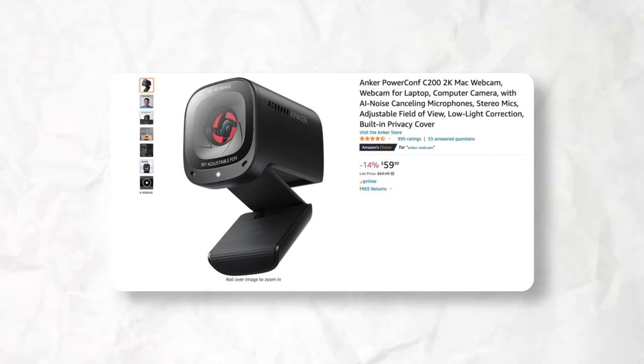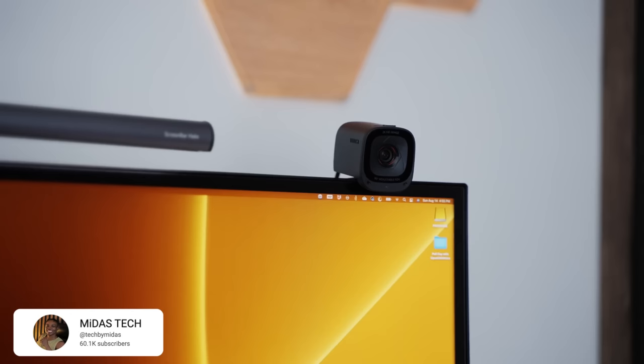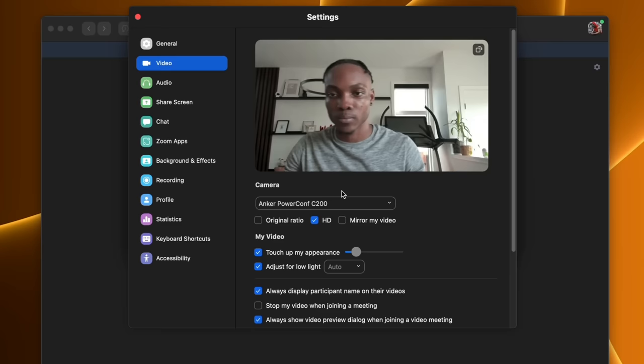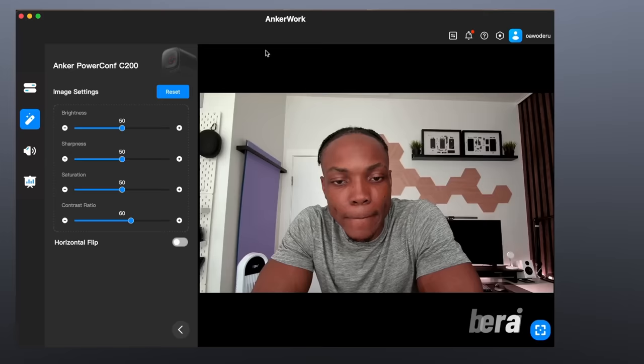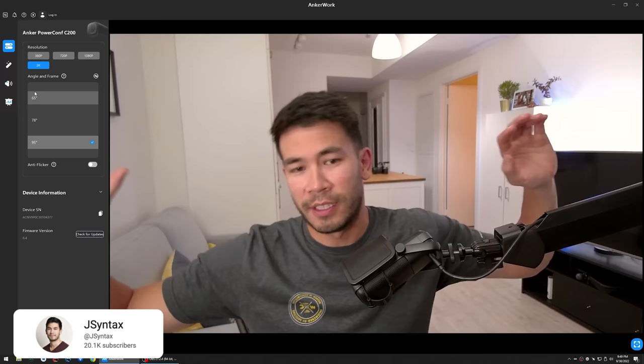The first camera I wanted to break down was the Anker Power Comp C200 2K USB webcam. This is a camera that is around $70. I bought this camera around Cyber Monday and honestly got it for around $35-40 bucks. I was blown away at the quality it produces. Being a USB camera, you would have to capture your video via a laptop or computer, but it's still a great camera you can use to make videos under $100.